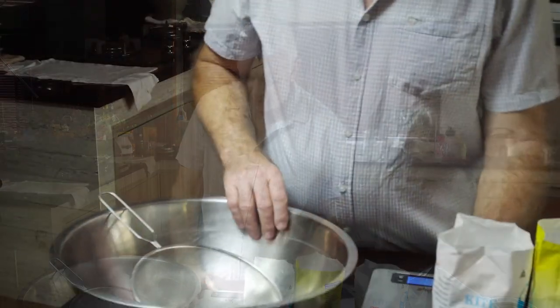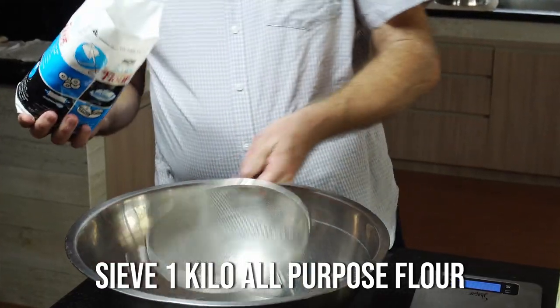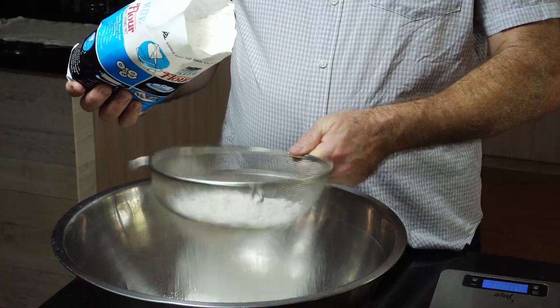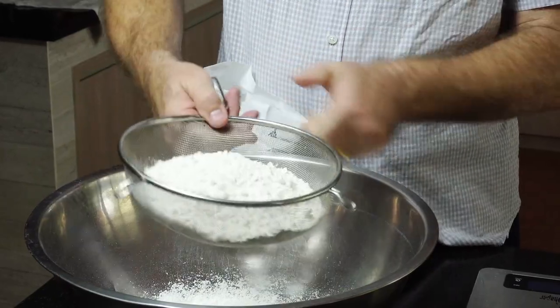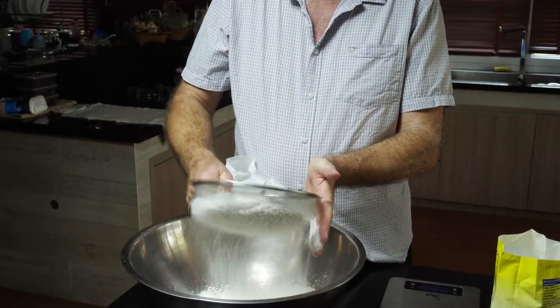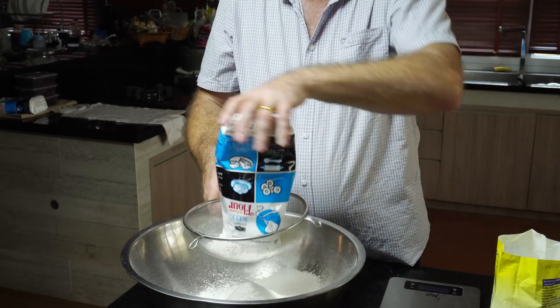It's so simple, let's do it! Okay guys, this is a real watching-the-paint-dry video, but it does explain the difference between self-raising and self-rising. So we need to sieve one kilo of all-purpose flour. Sieving it obviously makes it a bit lighter.